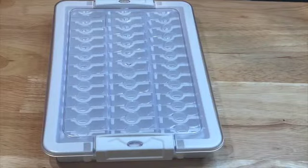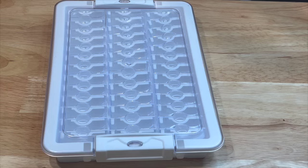Hey y'all, welcome to the Crafty Diamond. I'm Debbie. Today I have another organization idea I wanted to show you guys for diamond painting. I'm always looking for different ways to store and kit up my drills. This is from Paint Some Way, and I want to thank Paint Some Way for sending this to me for review.